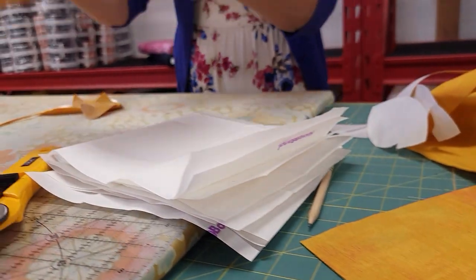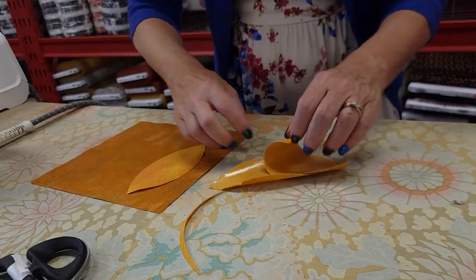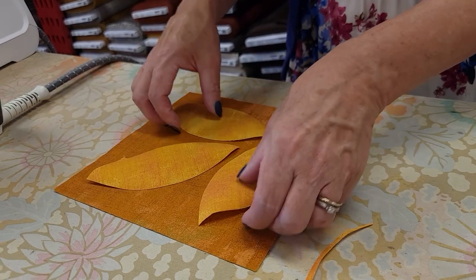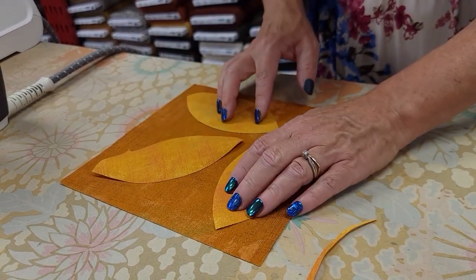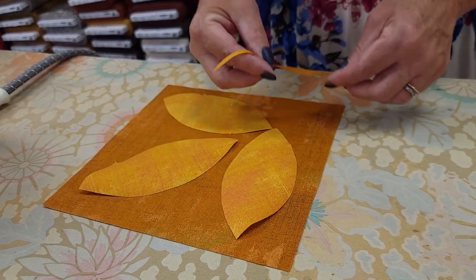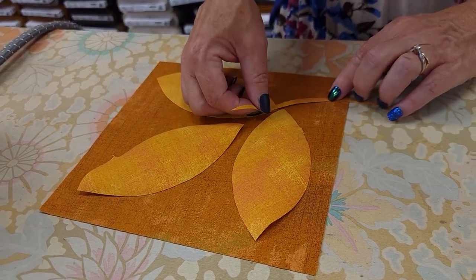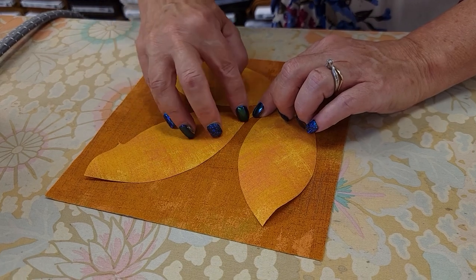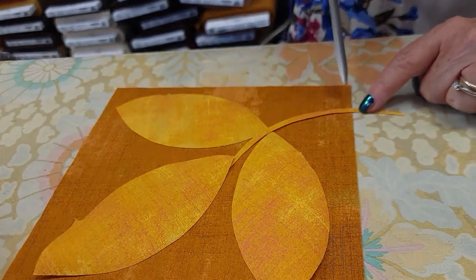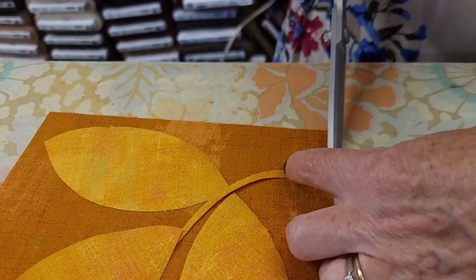Next we need to place the leaves and the stem onto the background. I'm going to use all three of the same color leaves — you can mix them up and use multi-colored if you like, but I think this will look a little bit better all in one color. I'm going to put the stem here right underneath that, and before I fuse these on I'm going to trim off this little bit of extra because otherwise it's going to end up going onto my ironing board.